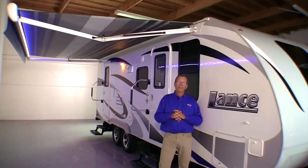That wraps up the primary features of our new electric lateral arm awning. Thanks for joining us and discovering the Lance difference.